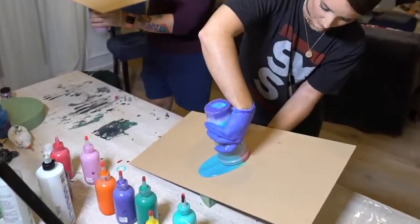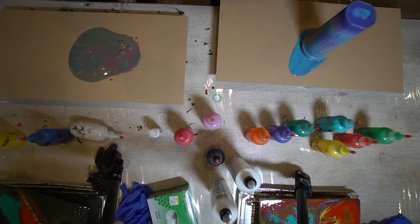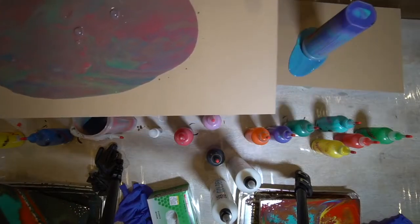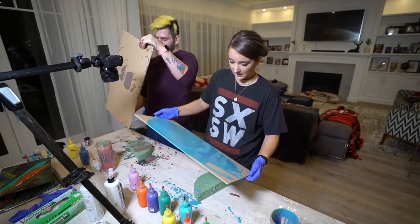I want you to look at all of those wiggles. Three, two, one. Whip. Look at that! I absolutely love doing this.